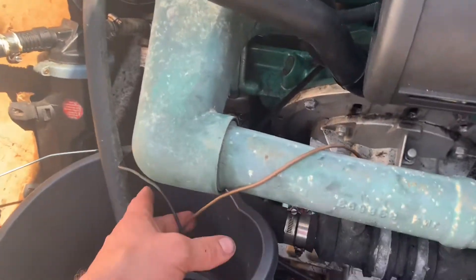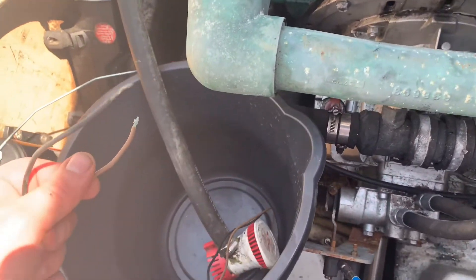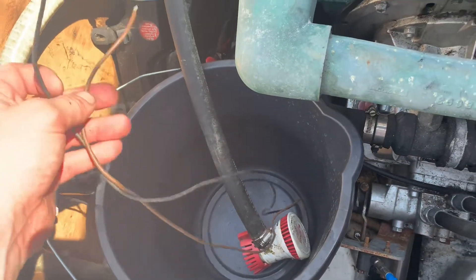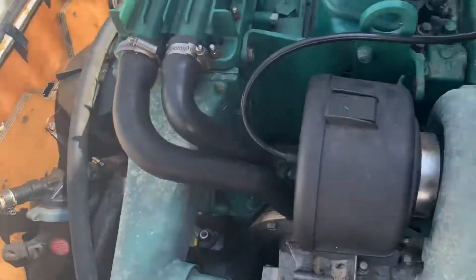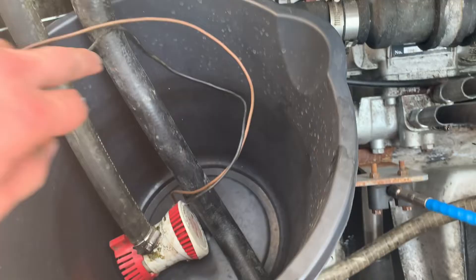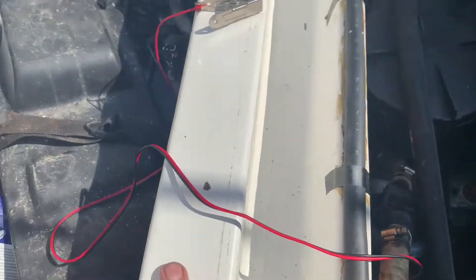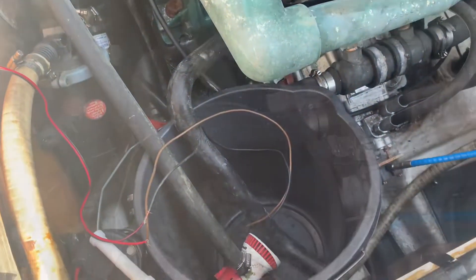The next thing I need to do is connect positive and negative to the battery for the bilge pump. I'm not going to waste the chemical if it's all going to leak out, so I need to test it first with some fresh water to make sure there are no leaks in this system. I've got my bilge pump, my water return, water out, and then I'll just run a small wire with some clips onto the battery. I'll fill it up and give it a test.